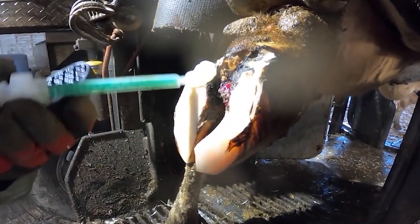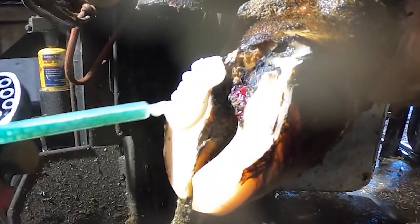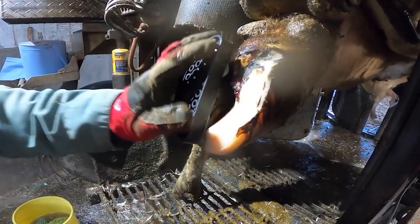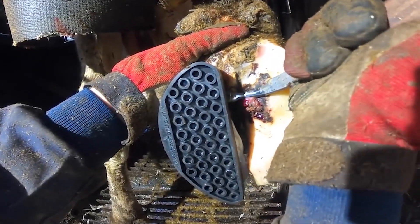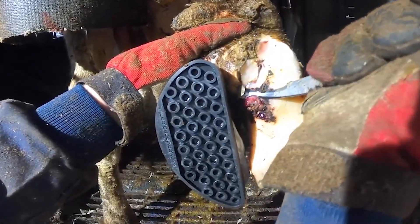From this angle, you can see that I've removed so much horn from that outer claw that I've nearly removed all of the weight from the ulcer site. You could be forgiven for thinking that all of the loose horn has been removed, but it definitely hasn't, as you're just about to see.